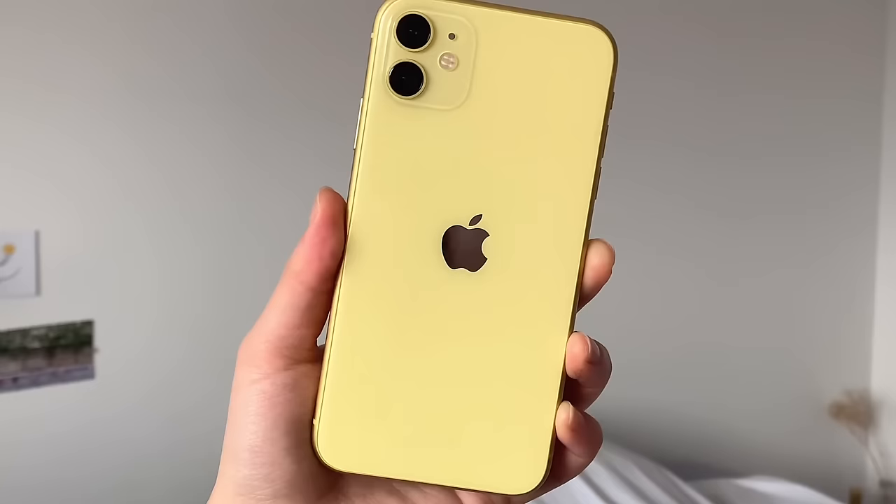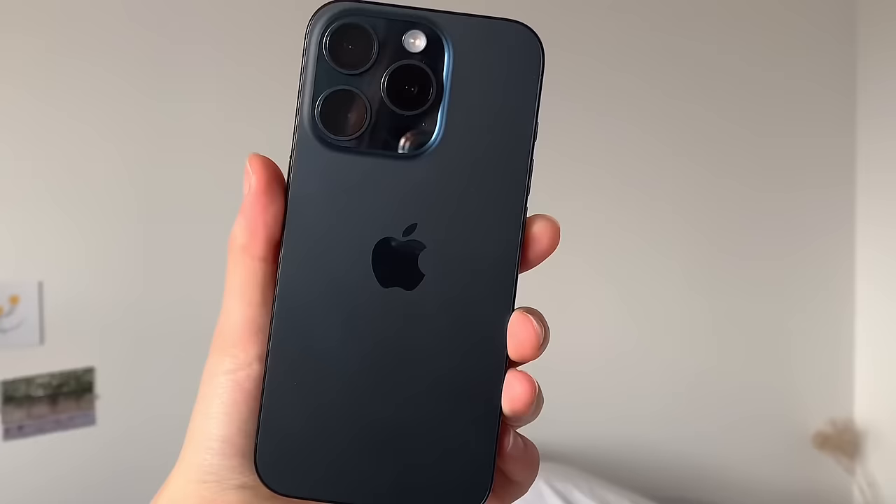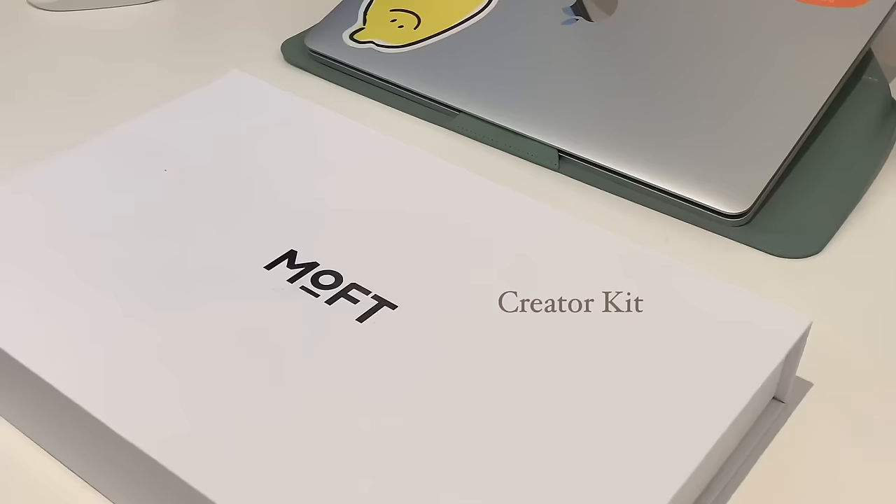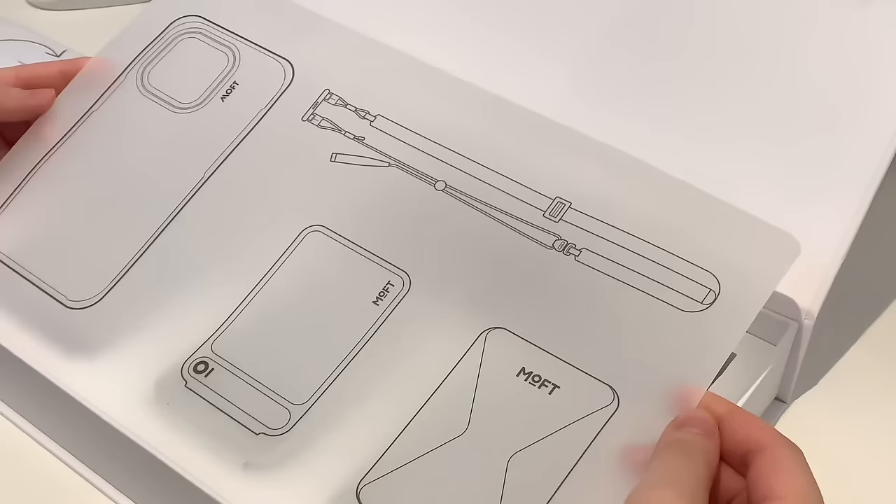I recently had to change my old iPhone 11 to the 15 Pro, and as you're probably aware, I basically film everything with it. With this in mind, MOFT kindly sent me over their creator kit, which includes a snap phone case, phone stand-on wallet, lanyard, as well as their new snap-on invisible tripod, which have been super useful.